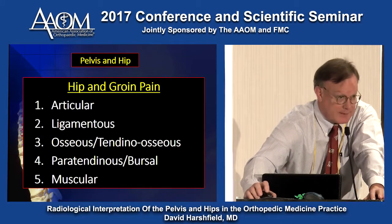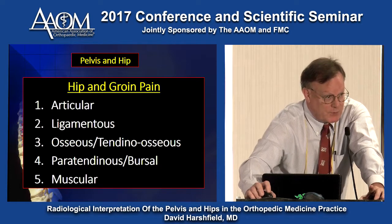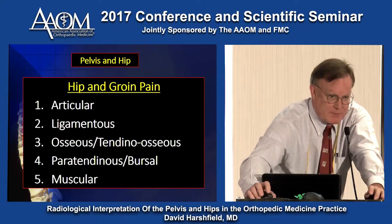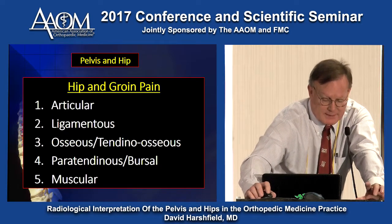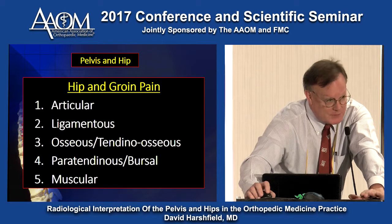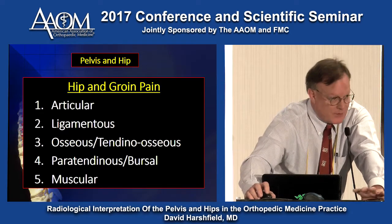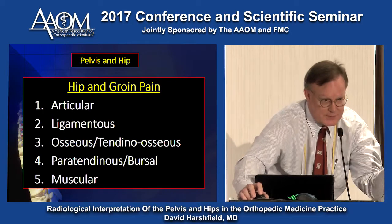Hip and groin pain can come from a number of sources. The articular part — "I've got arthritis, bone on bone" — is a ligamentous issue. The tendons and muscles around it are the pain generators, and yes, there may be erosions. But once you get the hip moving normally, all that cartilage will come back to life, just like we talked about in the shoulder.